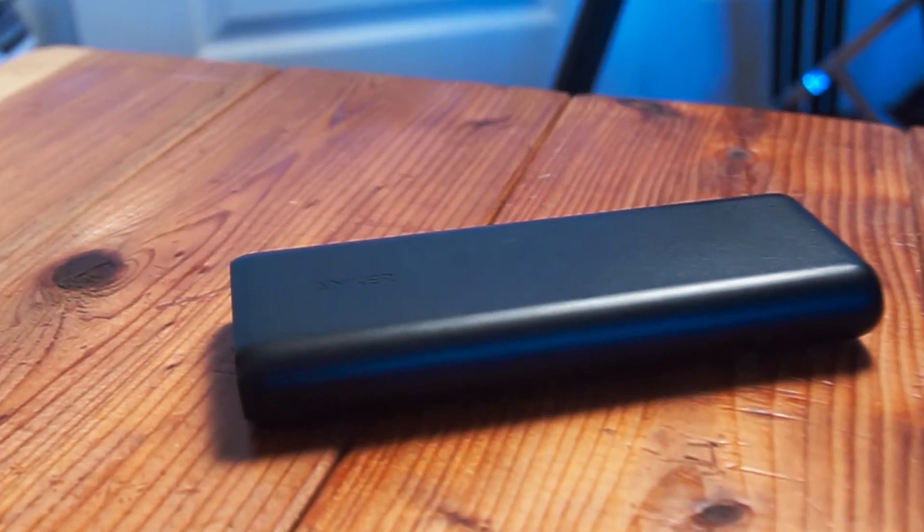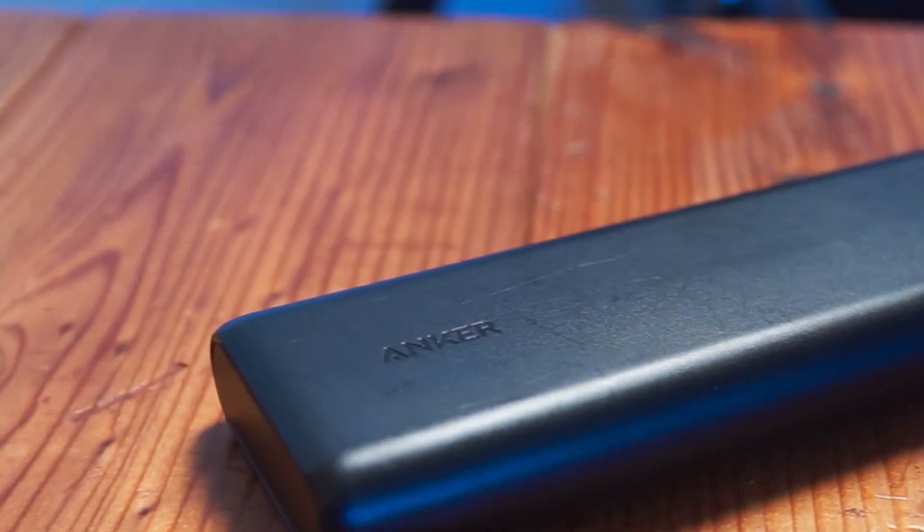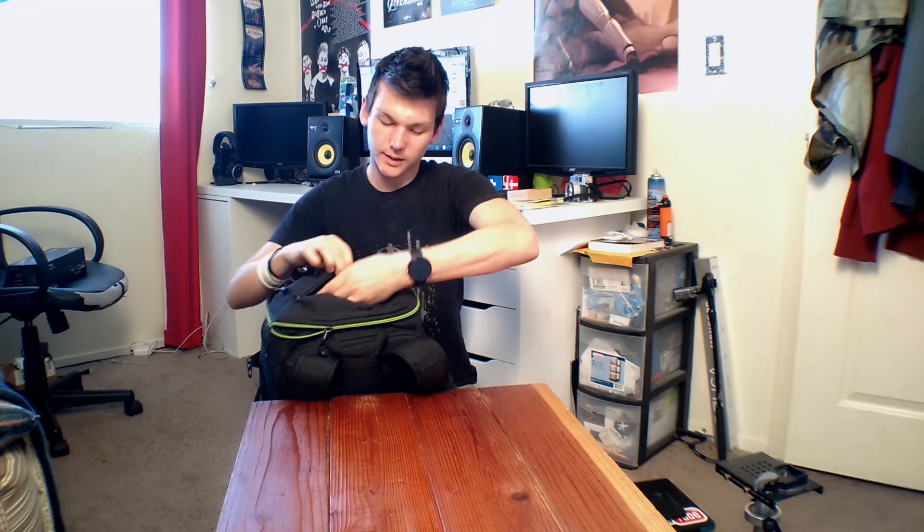Up in the top pocket I have extra Anker USB batteries, tons of memory cards, business cards, cords, and stuff of that nature. Now let's take a look at the outer pocket.